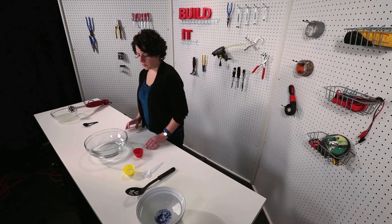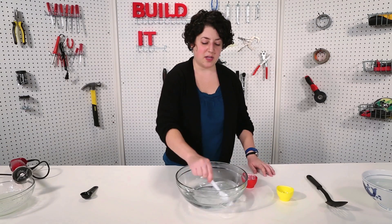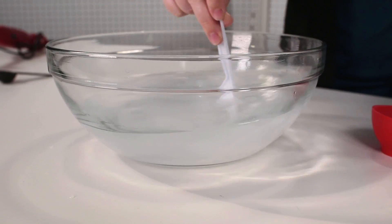Next step is a little easier. Put five grams of calcium lactate into four cups of water. And this one I can just stir with a spoon, but you still want to make sure that everything gets thoroughly mixed together.